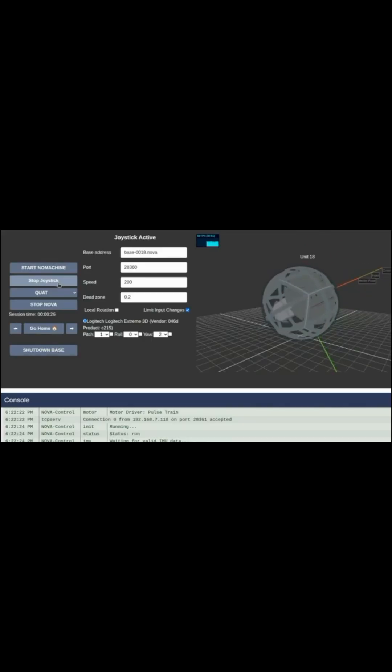You've got full unlimited motion in all directions — all the way upside down.